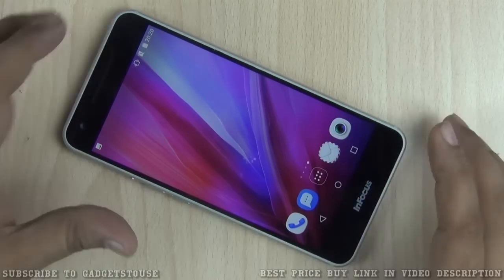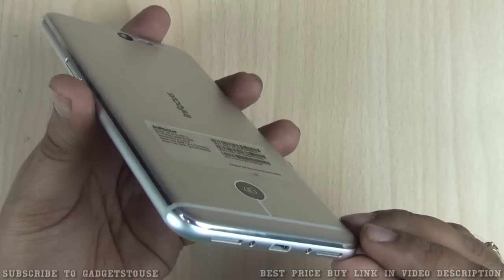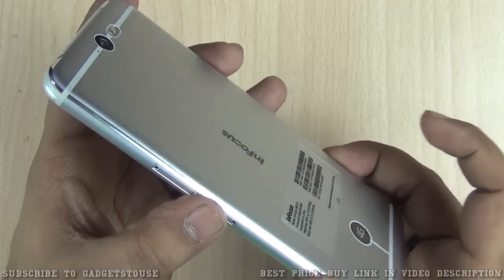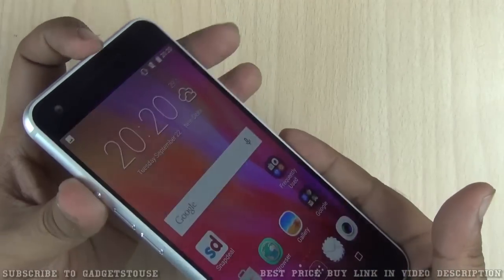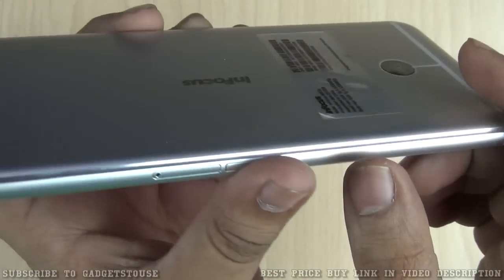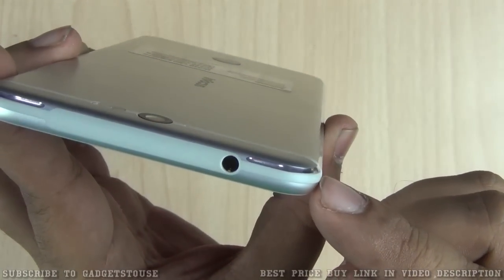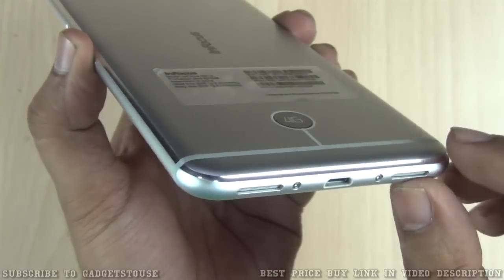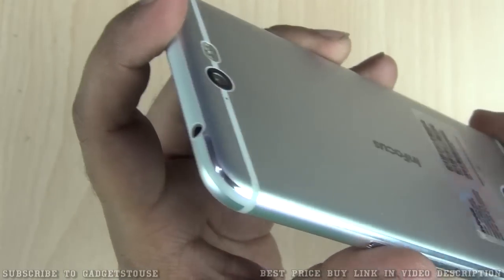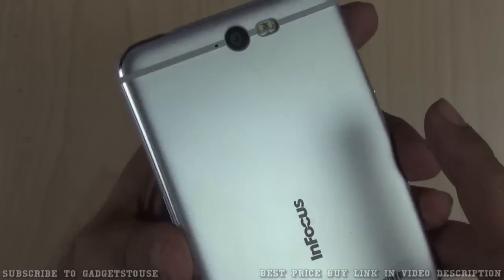The first thing I'm very impressed with is the build quality. The build quality and design is very different and very nice on this one. They have used a metal frame all around — the edges are a complete single metal frame with the display on the front. They've also added a very shiny chrome material at the back, which looks nice. This kind of finish requires good processing and increases production cost, so it's quite commendable. It is a rock-solid phone in terms of build quality.